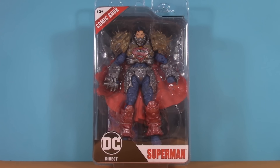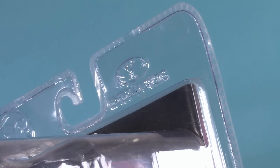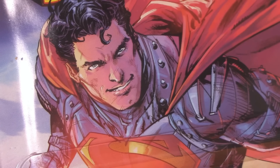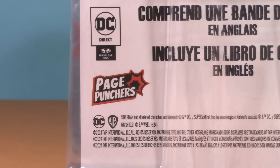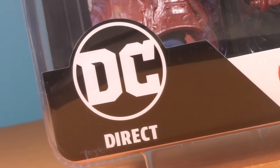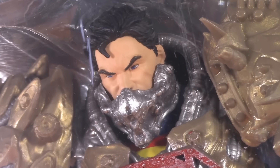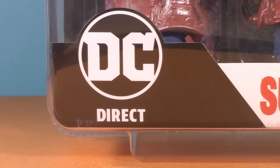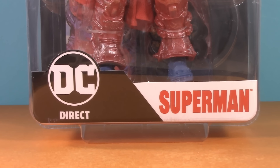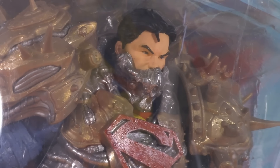Starting off with the packaging — if you saw my Val Zod video, you'd know I like this new design. I'm not the biggest fan of clamshells and do prefer window boxes, but I think it's clever that they're using the comic book cover as the artwork for the back, and this artwork is really good. My only criticism is that you have to flip the box upside down to see that it's Page Punchers. As an action figure YouTuber, I keep my fingers on the pulse, but if I were a parent or grandparent sent to Target with a list saying 'I want the Page Punchers Superman,' I wouldn't know what I'm looking for. Personally, I think the Page Punchers logo should be more prominent, with DC Direct filling the secondary spot — that way, like with the 3-inch Page Punchers, they could adapt this format with other brands. Just like with Val Zod, for packaging I'm giving this Superman 4 points.